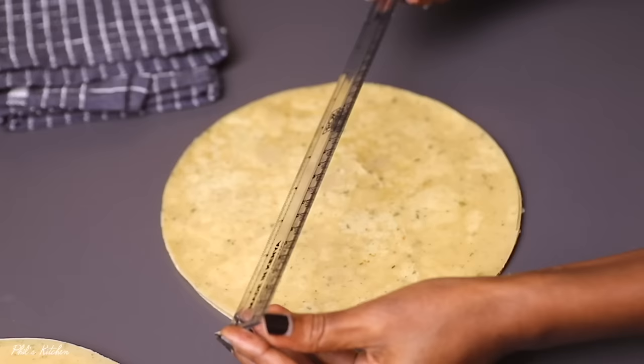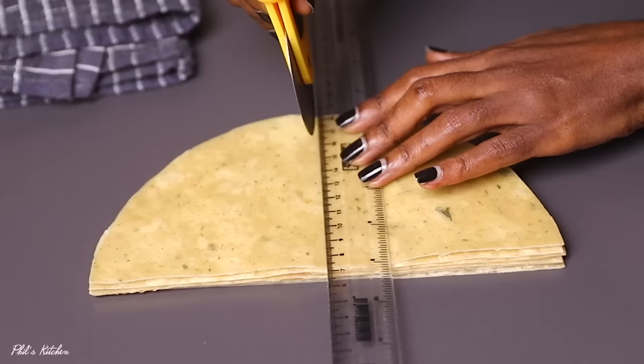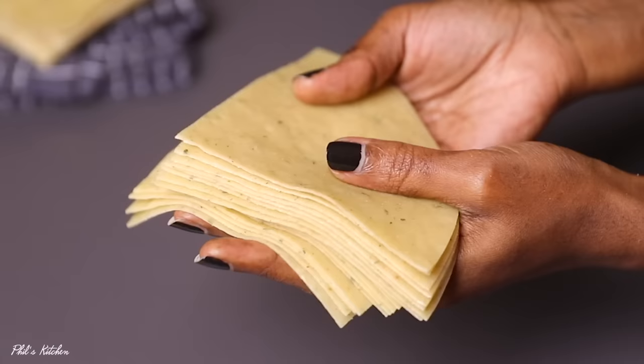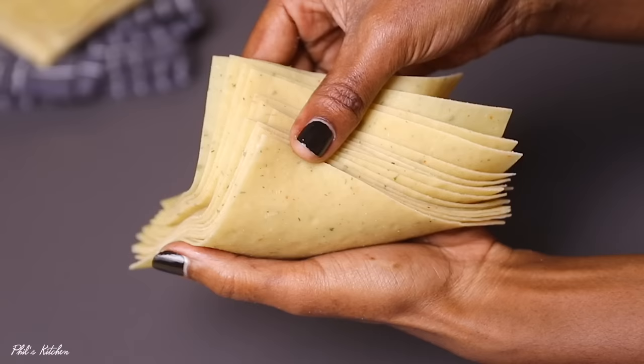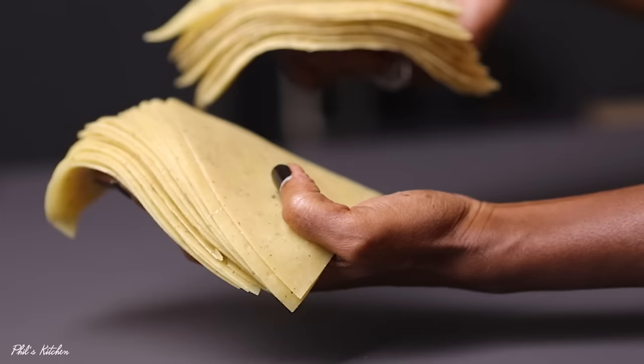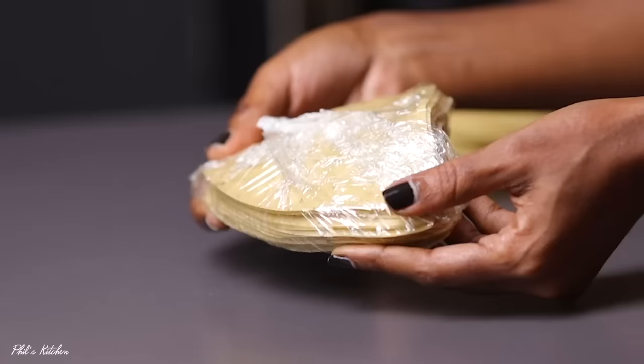Next, quarter the wrappers using a ruler to guide you, cutting them into nice quarters, as shown. There are many samosa wrapper methods out there, but I always find this method very easy — anyone can use it. You can always make these wrappers in batches and store them in the fridge; they can stay there for up to three months.